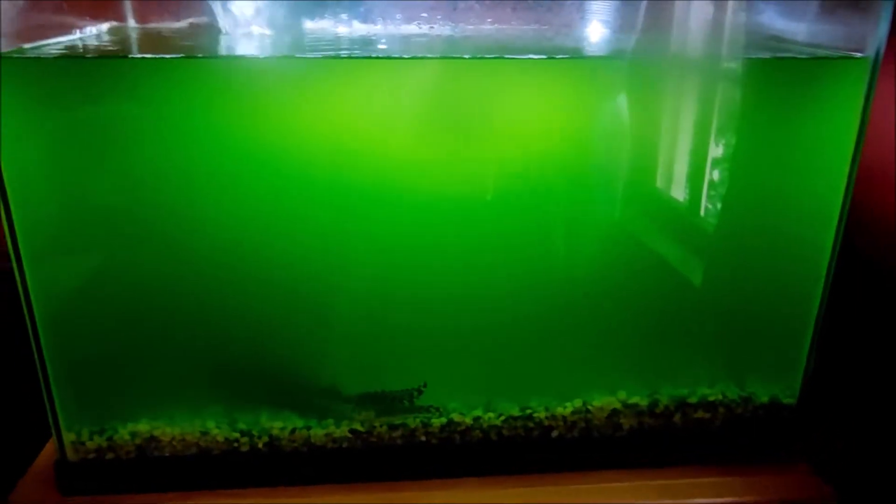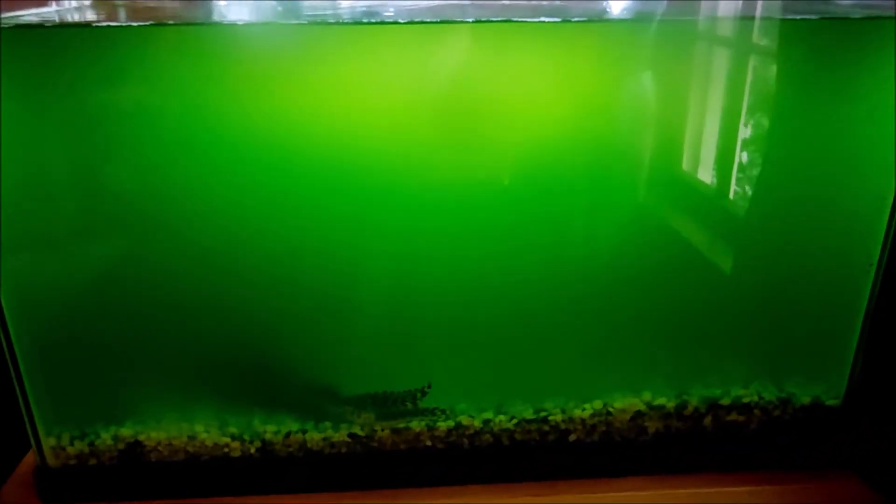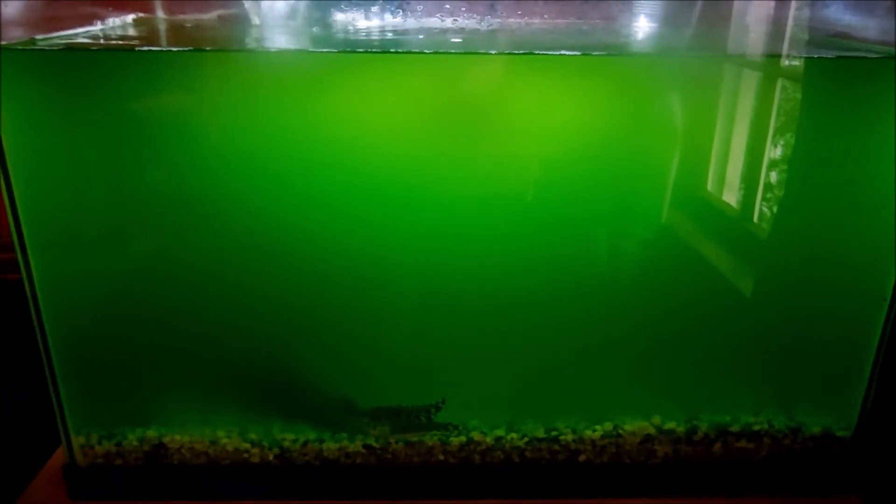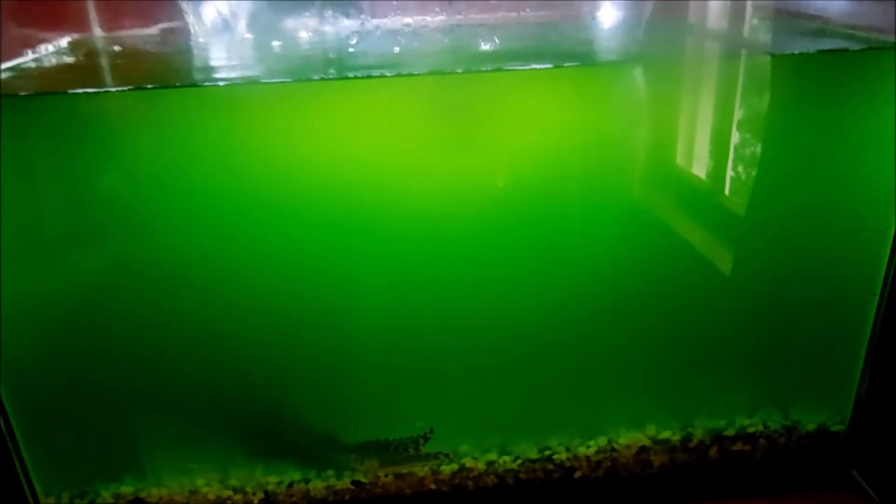It's been one hour since I put the stuff in the water. Does it look any clearer? I don't think it looks much clearer. We'll let it go another hour and come back and check it.